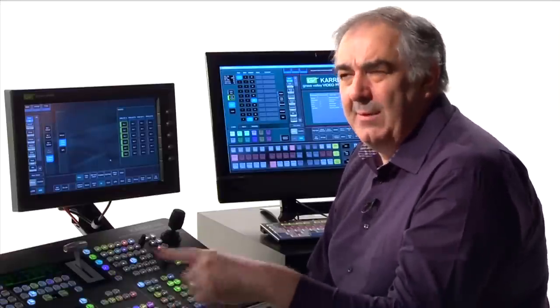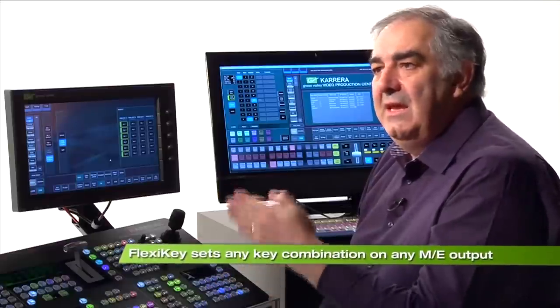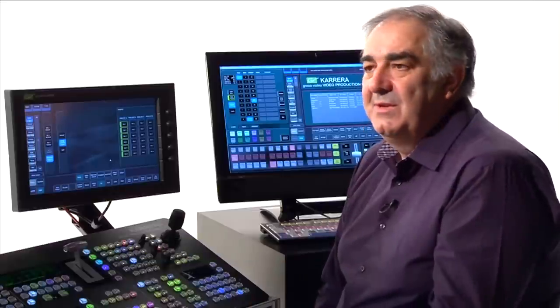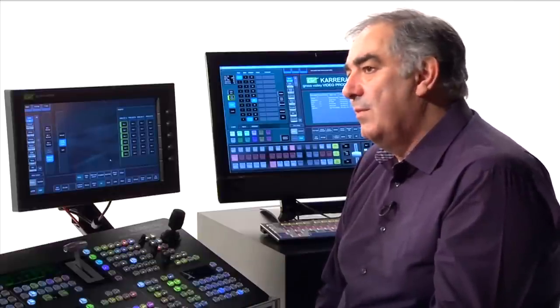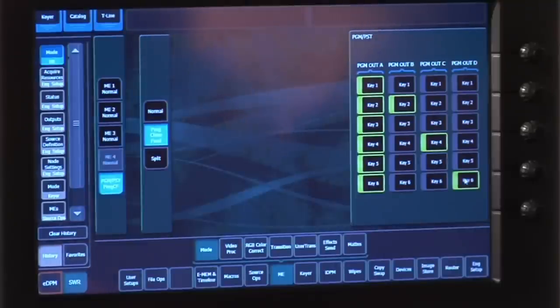Double Take split ME mode is another high-end feature brought into Carrera. But before we talk about Double Take, let's quickly recap on FlexiKey — that really powerful system where we can put any keyer on any output of the MixFX banks. Each MixFX bank has got four program outputs, and the design menu is particularly easy to understand. Looking at my monitor system, I have the ABCD outputs, and as I spray my keys across those outputs, it really is as simple as building the matrix of what I want to appear.